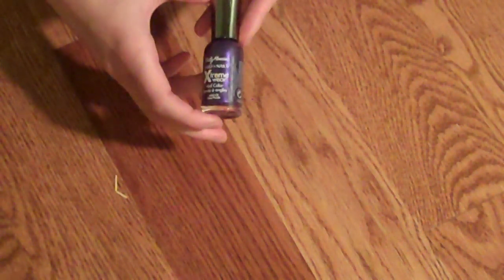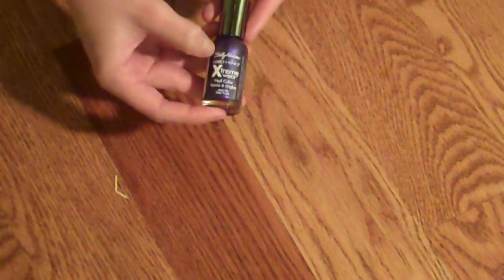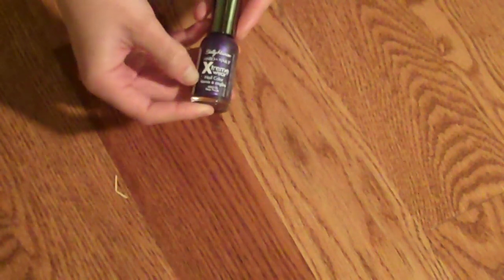It has also separated a bit — you can tell that I don't use them very often. Not one of my favorite colors, but it's nice. And the last color I own is by Extreme Wear. It's this purple coloring. This is one of my absolute favorite nail polishes. It looks beautiful and goes on smooth. I use it very often.